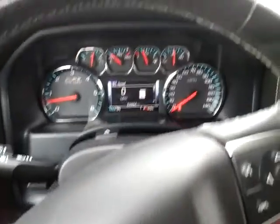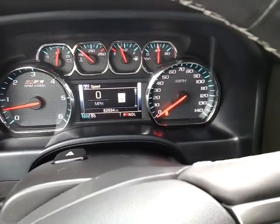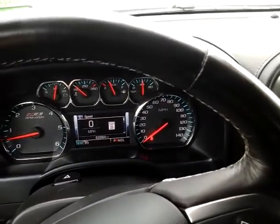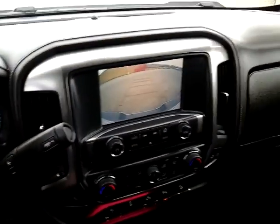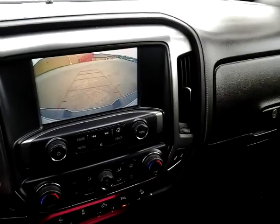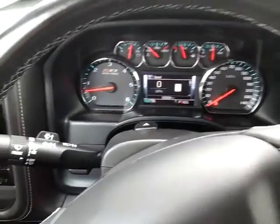The vehicle has just under 63,000 miles, so tremendous value. The vehicle is in excellent condition — it's a one-owner truck, a 2018 Silverado half-ton Z71. I hope you have a chance to come and see it. Thank you.